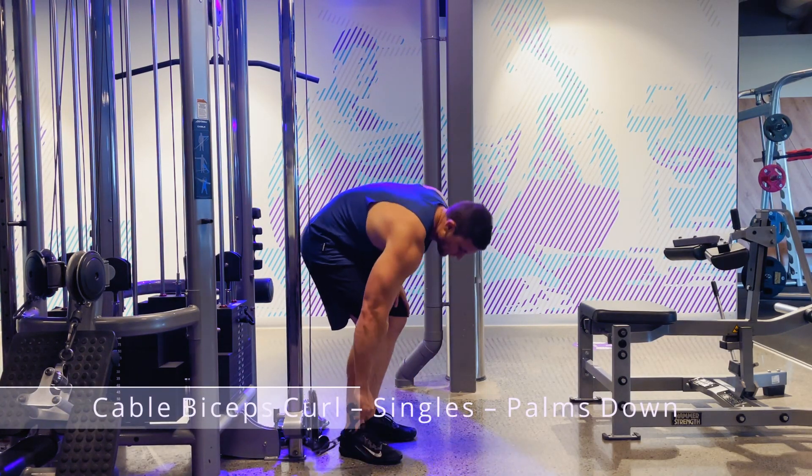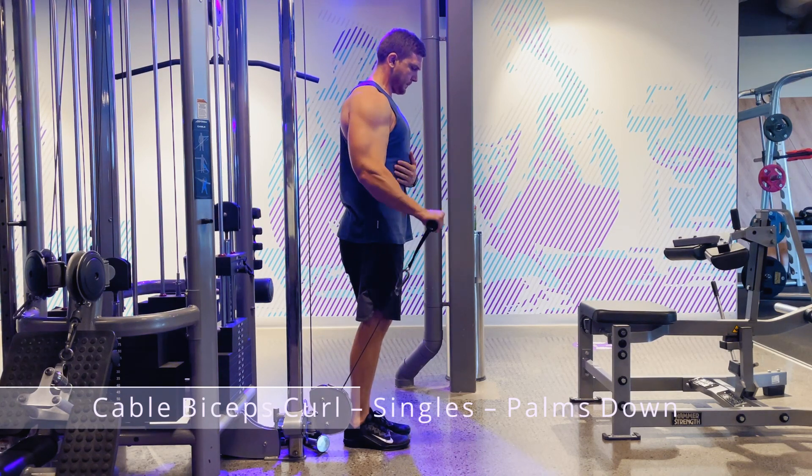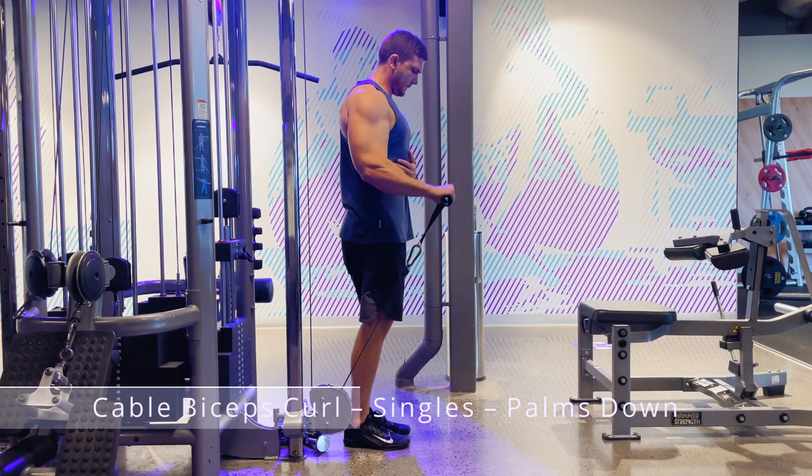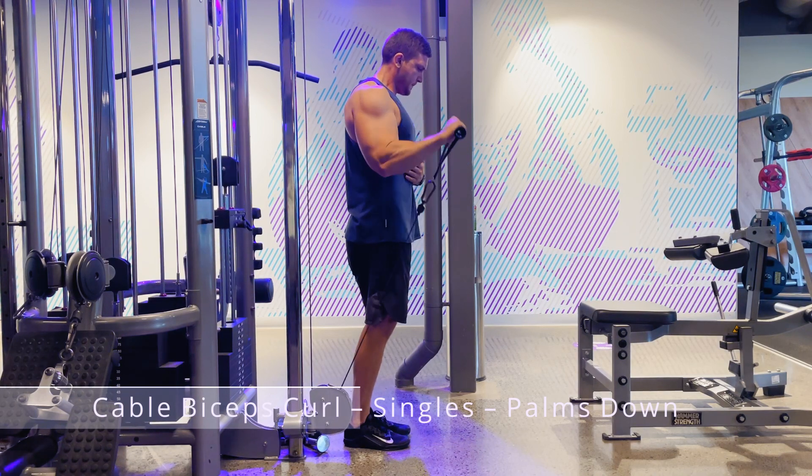Here we have the cable bicep curl using single handles with your palms down, otherwise known as a pronated hand position. Stand up straight with your core flexed and lock your elbow to your side.